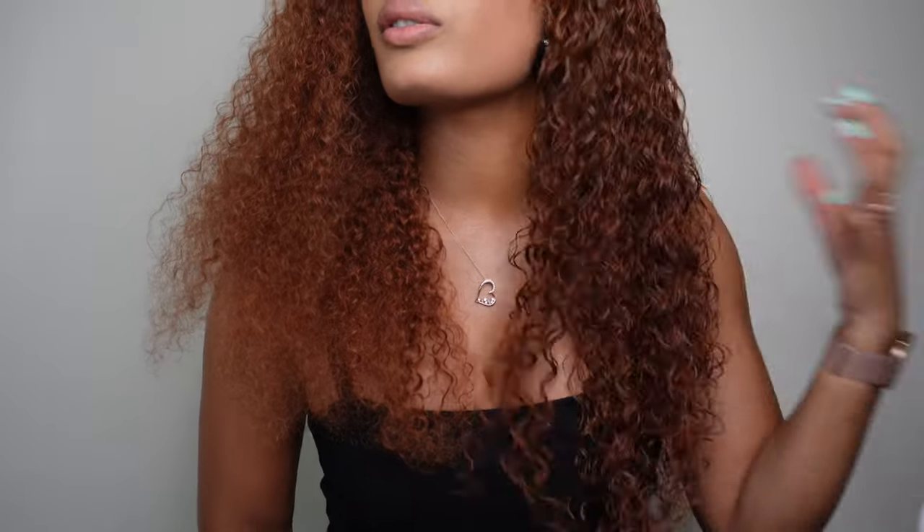Just look at these curls — so soft and beautiful. Big difference, right? Big and fluffy and out of control — nothing wrong with that, totally a look on its own. Or you hydrate those curls and look gorgeous. Let's go ahead and zoom in on this side.